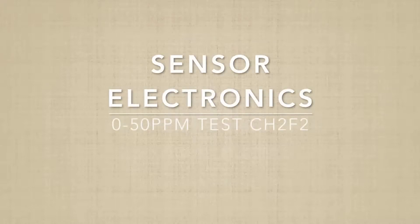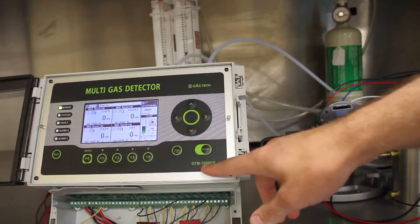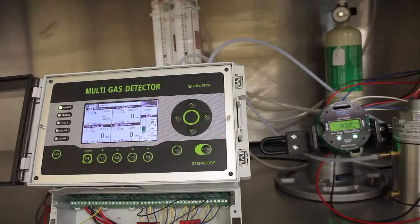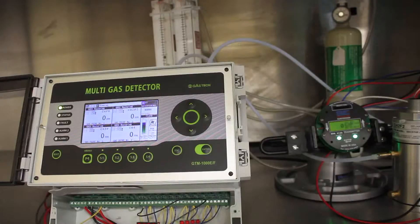I'm going to be demonstrating a 50 ppm CH2F2 test of the SCC5000 and the Gastron gas detector, model GTM-1000E-F. I've got 100 ppm that's been diluted with nitrogen, and matching both flow rates will dilute it to about 50 ppm.